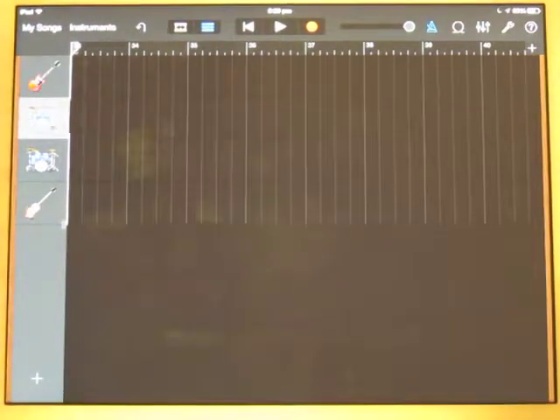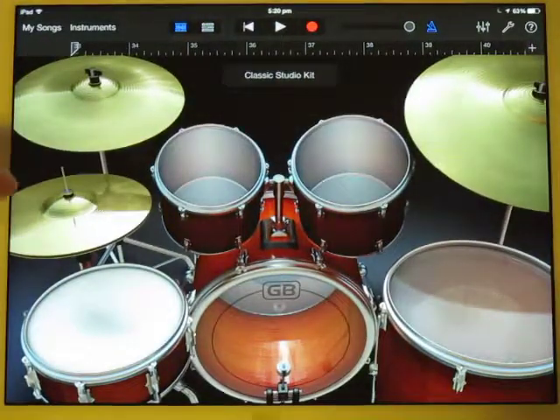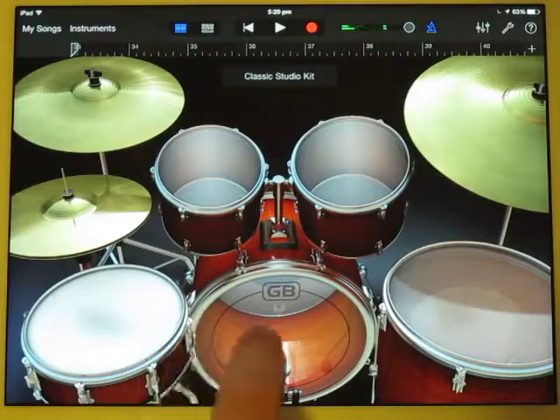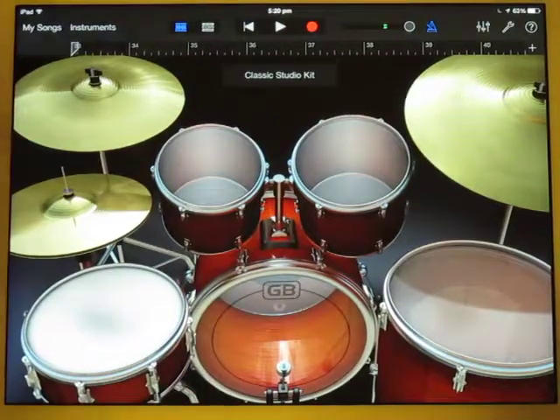So I'll double tap those, and I want a really simple pattern here. I just want my left hand going continuously on the open hi-hat, my right hand going 1, 2, 3, 4, like that. Let's give it a try. And I've got my metronome back on because I'm recording again.